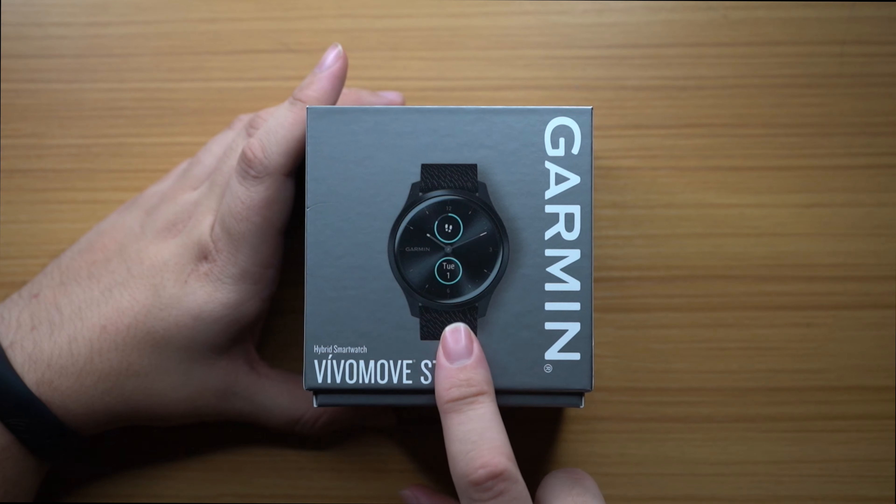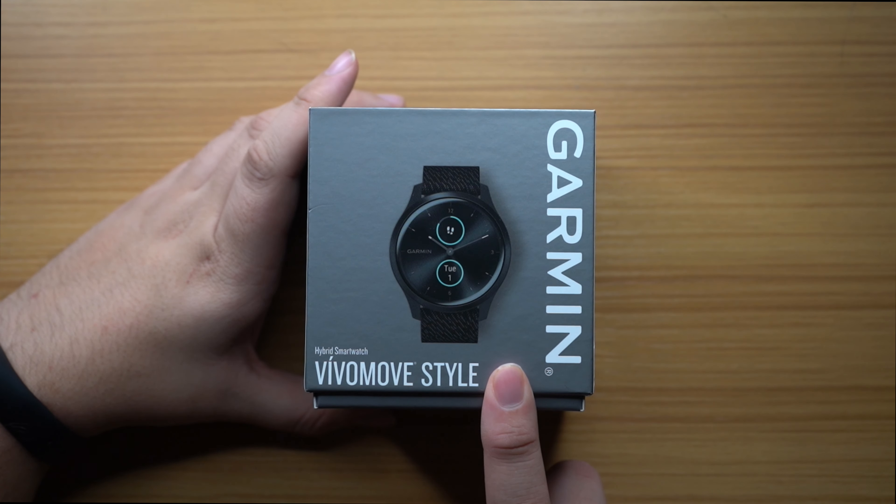What's going on guys, it's Nando back again with another video. Thanks for stopping by. I'm going to be doing a review on the Vivomove Style hybrid smartwatch — hybrid is the keyword — and I'm going to show it to you right here. This is that beautiful bad boy.